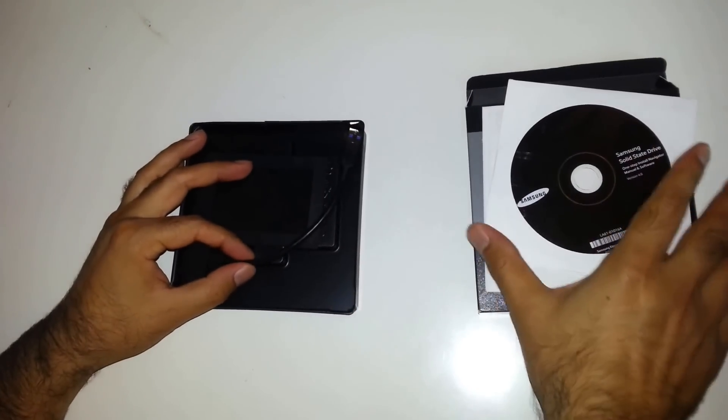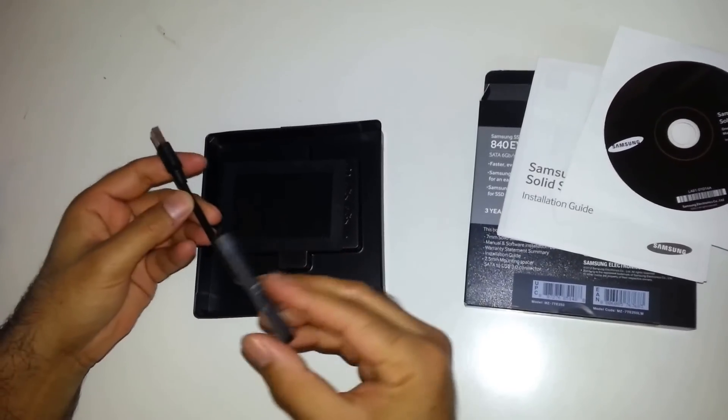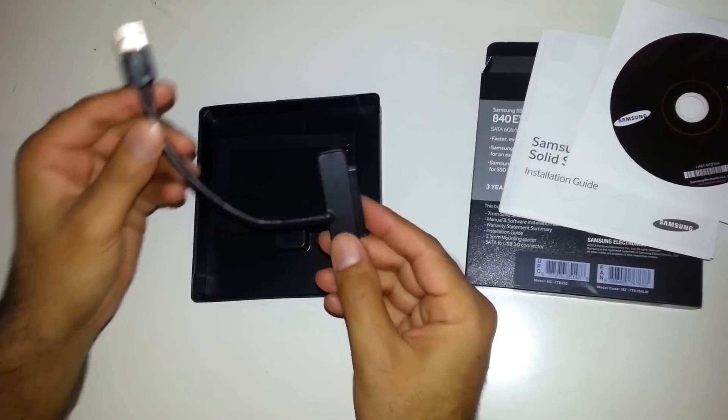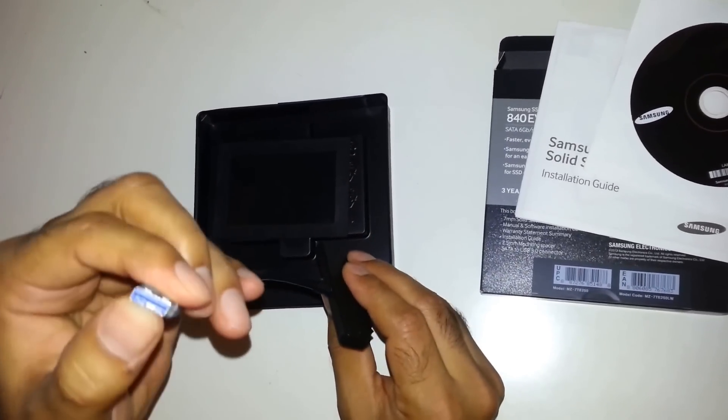After that we got the setup USB connector, which helps you to clone from your old hard drive to this SSD drive. As you can see, it's USB 3 — you can tell by the blue color.